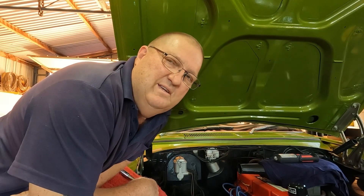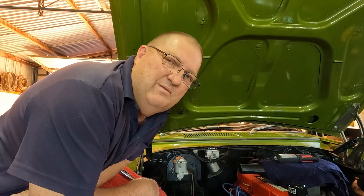G'day viewers, Sep here. I'm leaning over the HQ at the moment and I'm going to show you how I read the spark plugs before I adjust the mixture screw on the Stromberg carburetor.